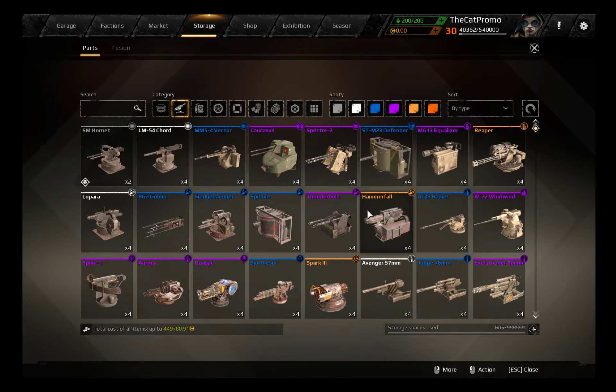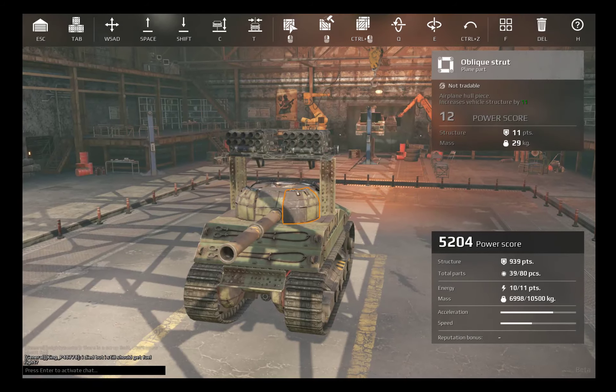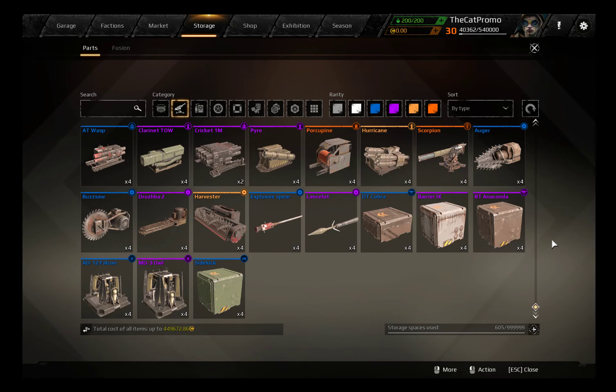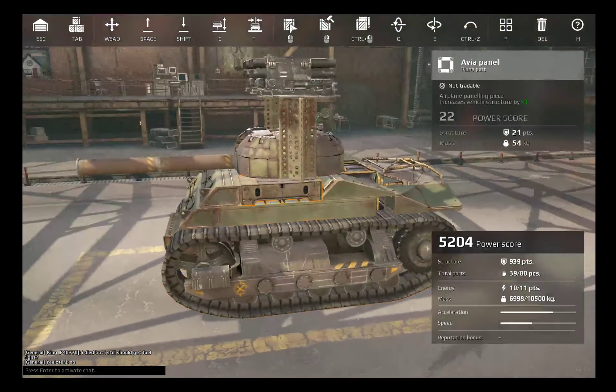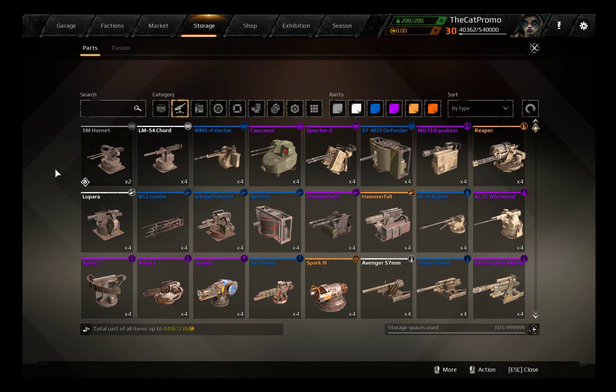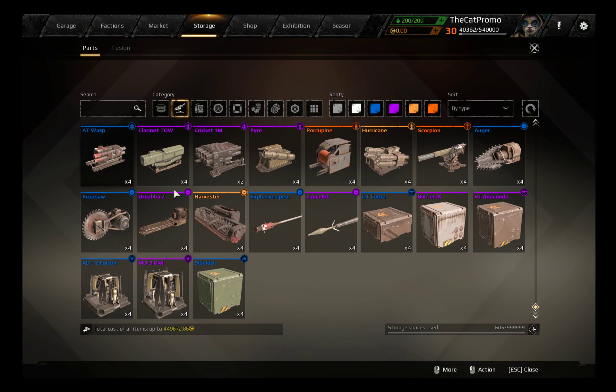In my opinion it looks a little bit better like this, because this turret is a little bit lower and a little bit more rounded than the turret of the fat man. The fat man is more of a T-34 turret, in my opinion.